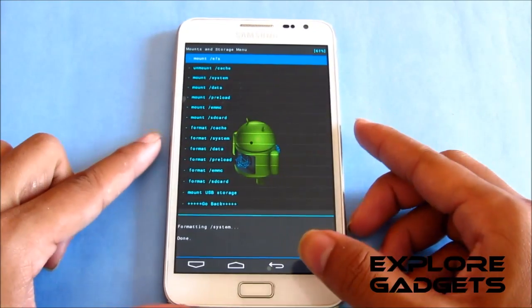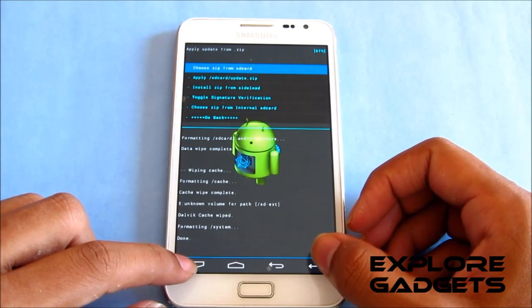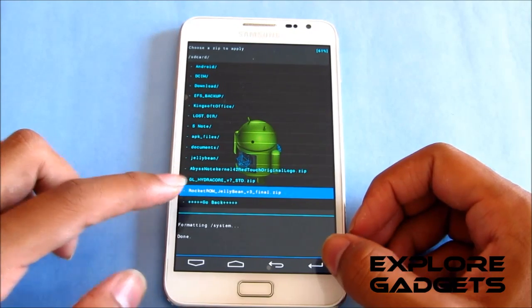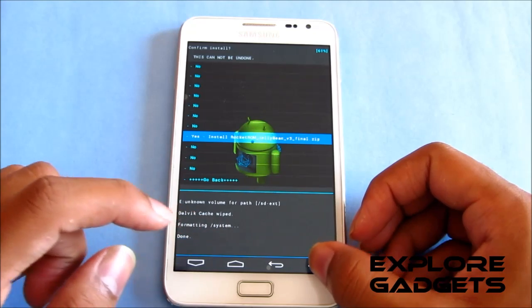Now go back and choose install zip from SD card, then choose zip from SD card. Navigate to wherever you saved the file — that's the Rocket ROM Jelly Bean version 3 — select it and hit yes to install.